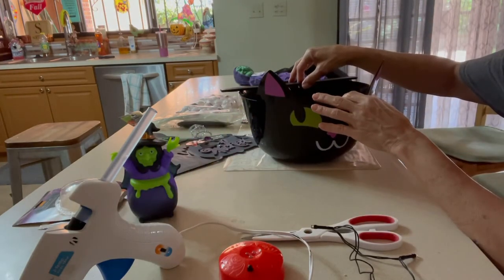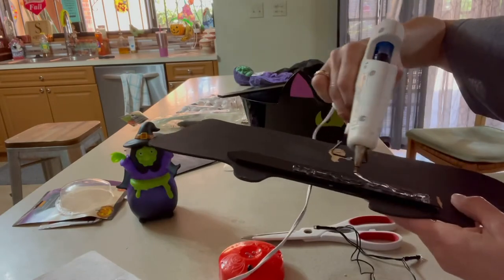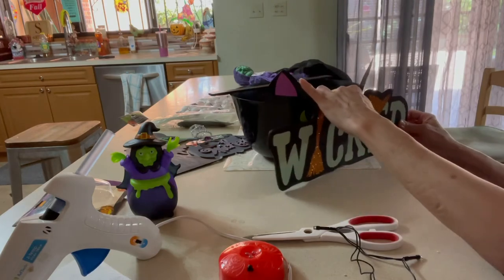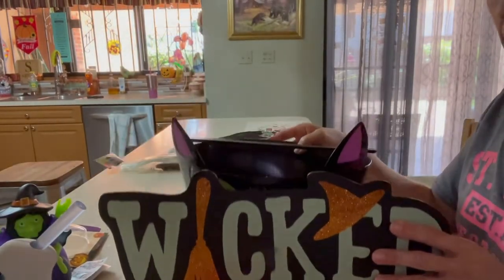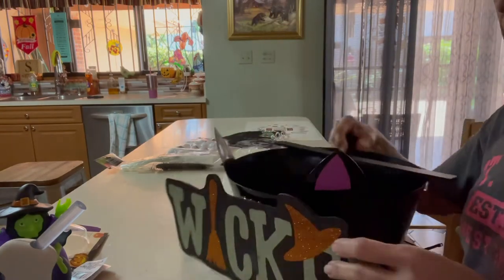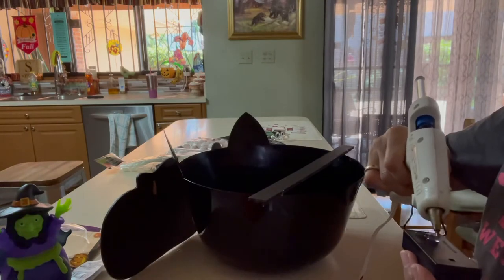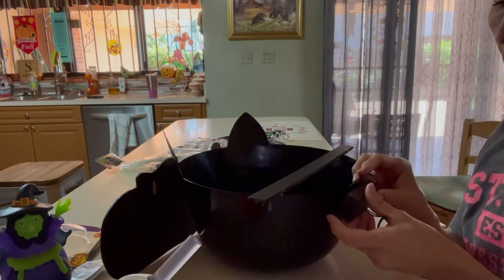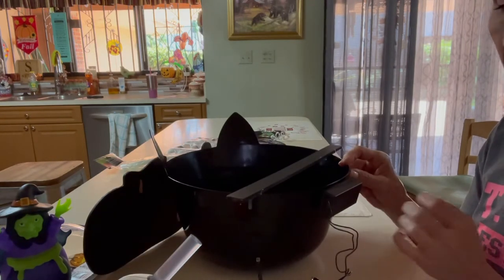Let me check if this is dry — yes, it's almost dry. I'm going to start putting glue on the back of the sign, being real liberal with the glue, and place it right in front of the bucket. The sign is now glued to the bucket, and so is the stick. Now I'm going to get the little battery pack from the lights and glue it to the back of the bucket, putting plenty of glue since it's a little heavy, and hold it in place until it's completely dry.